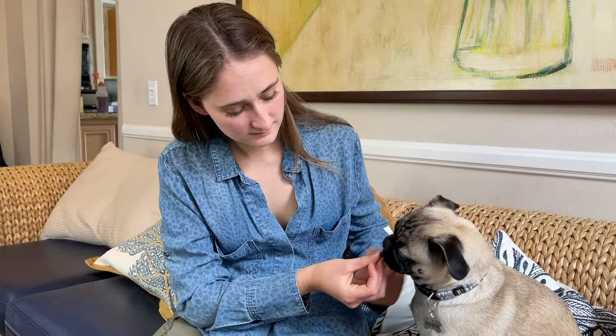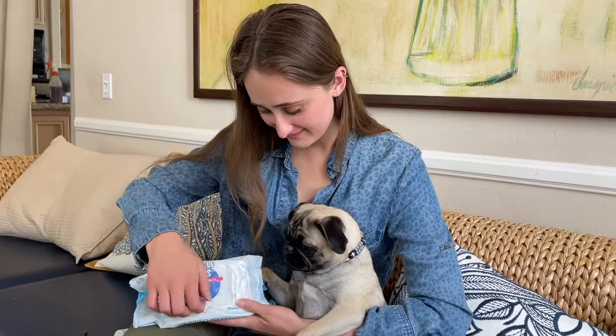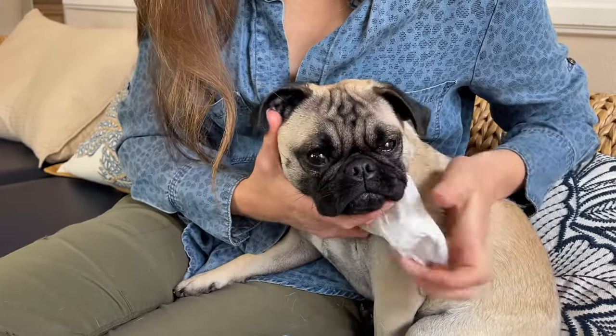First, start by giving your dog a small training treat so they associate the process with a positive event. Next, clean the wrinkles and affected area with a Squished Face Wrinkle Wipe — not soap and water — to remove any debris. If your dog has tail pockets, make sure to get those too.